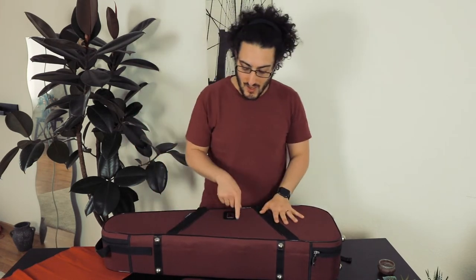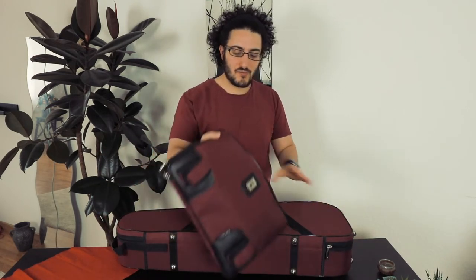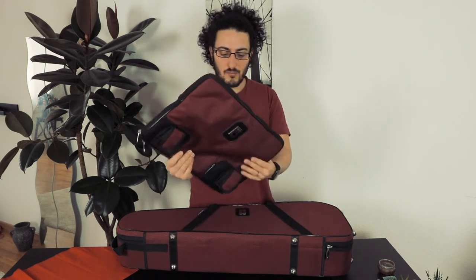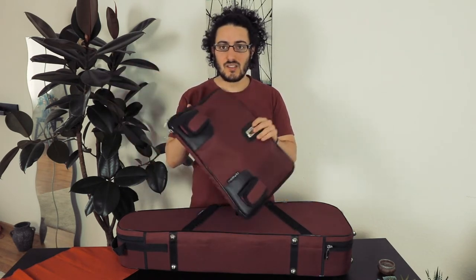You have three parts to this case basically. You have the main part which is the actual case, and you have this little bag that you can zip onto the case. It's very very practical and it's actually really spacious.